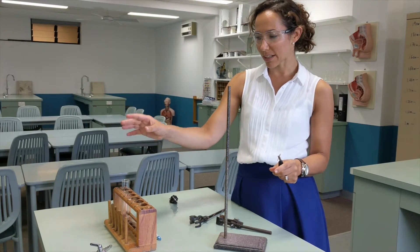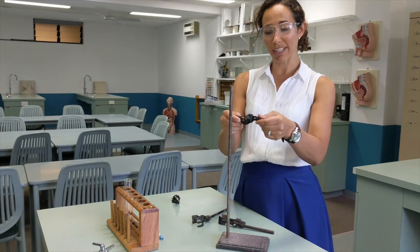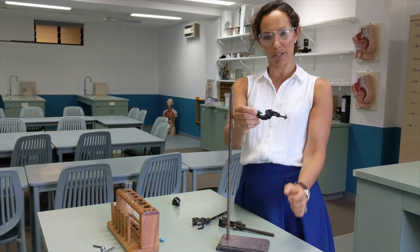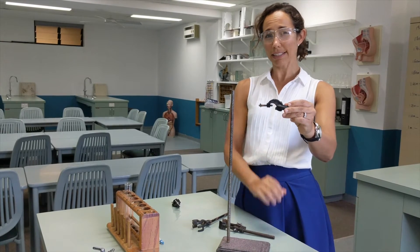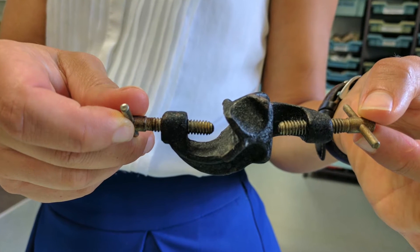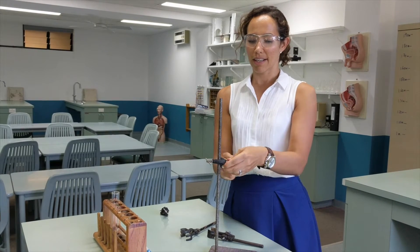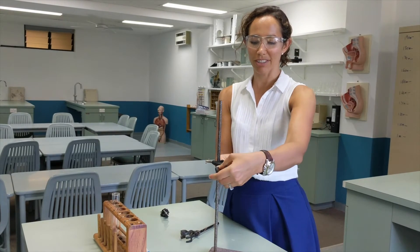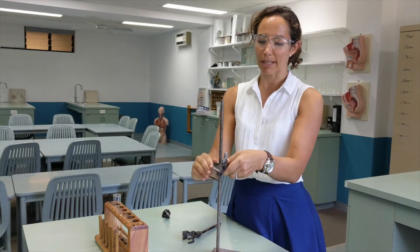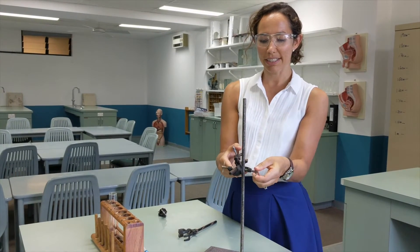The first step is to attach your boss head to the retort stand. Something that a lot of people get confused with is which way around it should go — whether it goes this way or this way. It seems like a really insignificant thing, but I was always taught to put it so that the curve is at the bottom. That way, if your clamp happens to move, it's only going to hit the bottom and not fall all the way out. Whereas if it was upside down, there's a risk of it falling out.